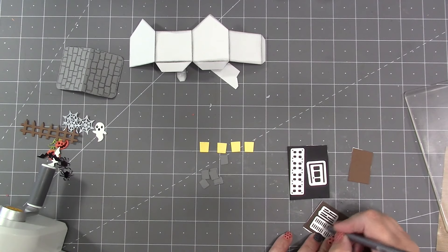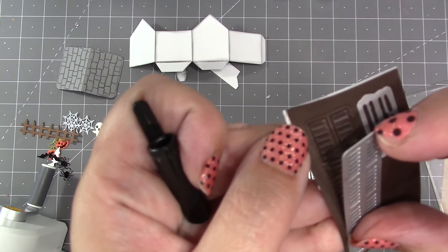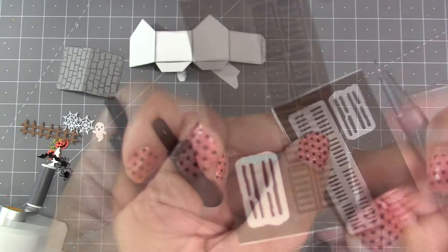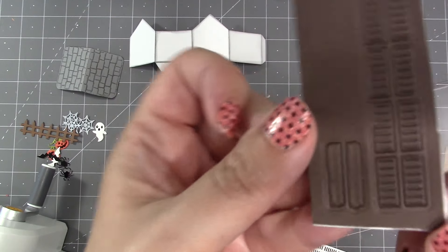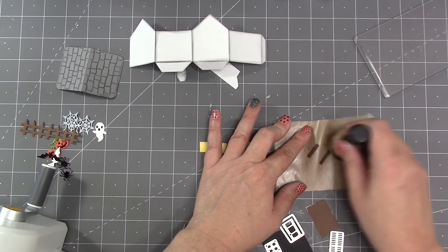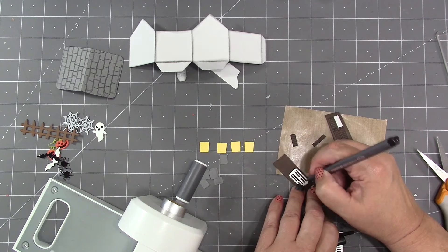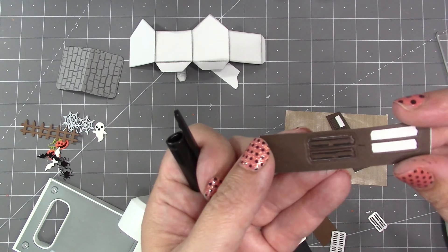You also have a stencil feature on the shutters if you want to use it with a black pen, which will add some detail lines, but it looks good even if you don't use the pen. The loose boards also have a stencil emboss feature. Instead of using a pen on those, I've moved them to a non-stick craft sheet and brushed them with some black ink. For a second set of boards I'll use the stencil feature to show the difference.